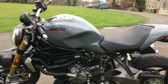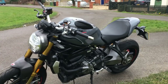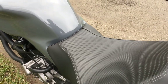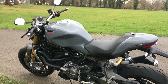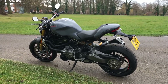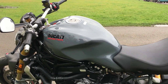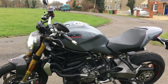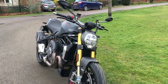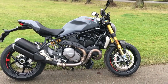Suspension-wise it's got upside-down forks from Ohlins — real chunky units, really nice. Seat height is 795mm to 820mm, so adjustable. Nice and thin at the front too, so even if you're a shorty this bike will suit you okay. Weight is 213kg wet or 187kg dry — puts it in the lighter category and it certainly feels it. Tank holds 16.5 litres. Electronics-wise: four riding modes, anti-wheelie, traction control, et cetera — all topped off with LED lights and the TFT screen.